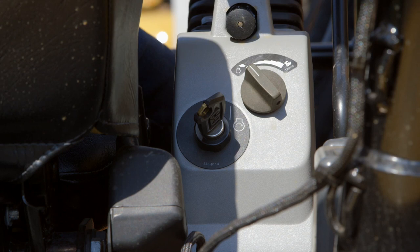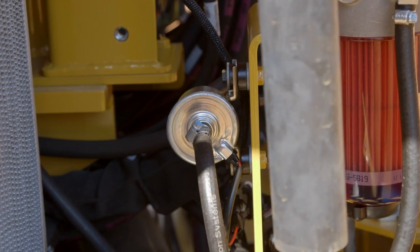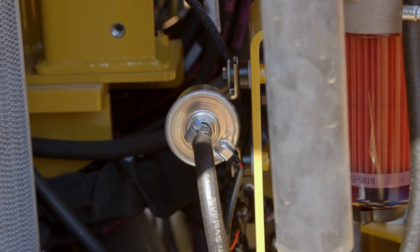Once you're ready, turn the key to the ignition position — don't start the machine — and then listen for the electronic pump ticking away. You want to leave that ticking for about 45 seconds and then try starting the machine.